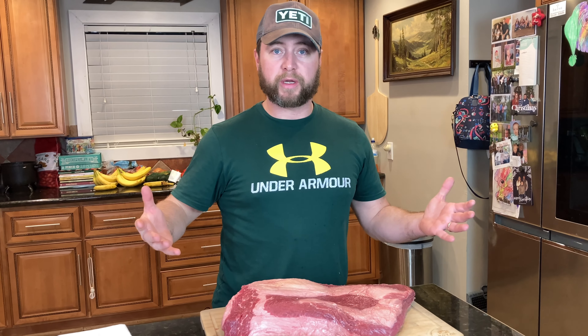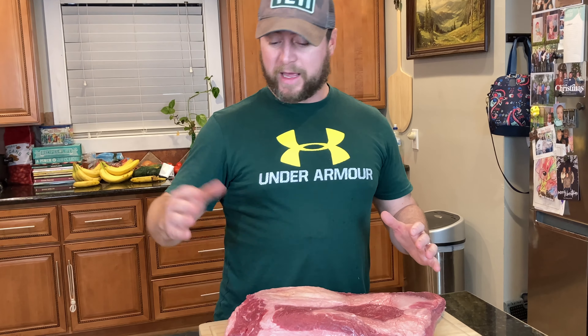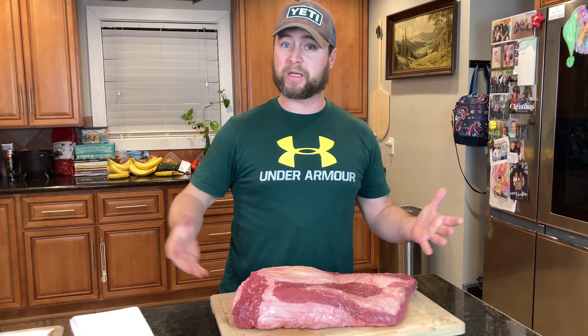To sum up in case you don't have time: all the hard fat needs to go on this side — every bit of it. And then on the other side, you've got a solid fat cap and you want to trim that down to around a quarter of an inch. Be careful not to get into the meat too much because that does act as a protective layer. Now, big controversial subject here — I like to cook my brisket fat cap down.